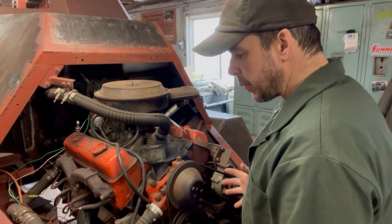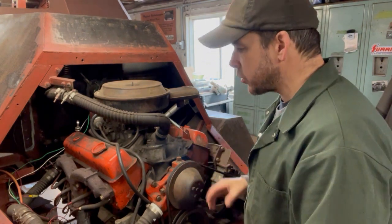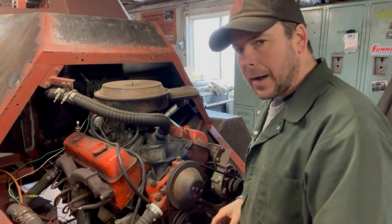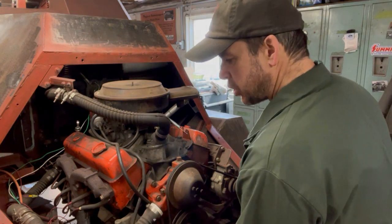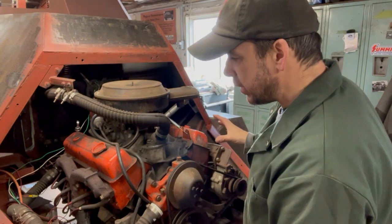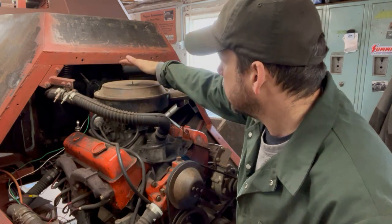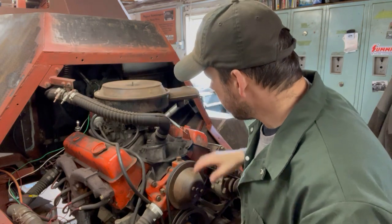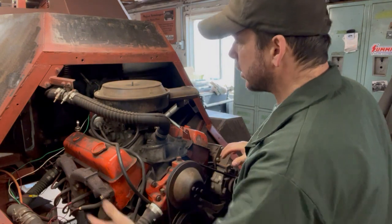Most of you guys are familiar with the overheating problem we have. I think it's a combination of many little things. A big part of the problem is the mufflers are kind of right below the engine deck — all that hot air rises up, gets caught in here, and causes it to overheat. The other problem is the radiator up in the front; it's got a long way for that coolant to flow. Hence why we're going to go with a new high efficiency water pump to help circulate the whole system.